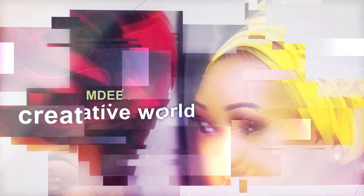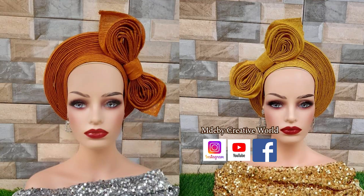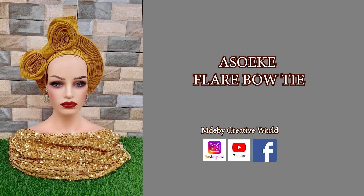Hello lovelies, welcome to my YouTube channel MDB Creative World. Today we'll be learning how to make our ashlake bowtie design. If you are new to this channel and you have not subscribed, please kindly subscribe, click on that subscription button and click on the bell icon so they can inform you whenever we are posting something new. You won't regret subscribing to this channel because you'll be learning a lot from us free of charge.